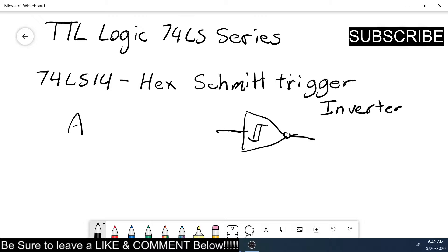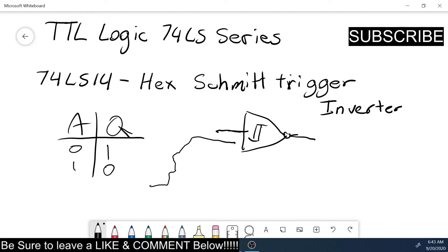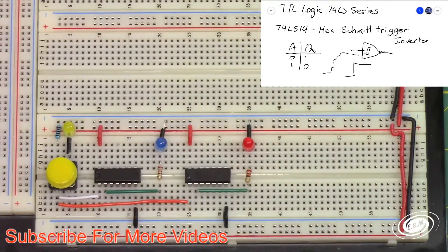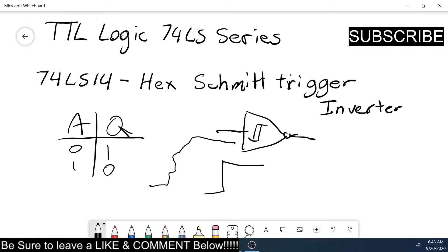You have your A input and your Q output. If you have a zero in, you get a one out, and a one in gives you a zero out. But a Schmitt trigger takes some of the noise and ripple out of the inverter, so if you have a signal that's going up with noise, this will give you a more square wave output. Let's look at the data sheet.